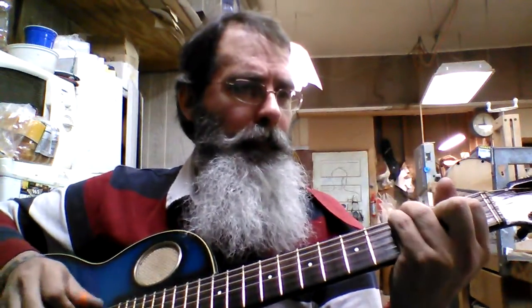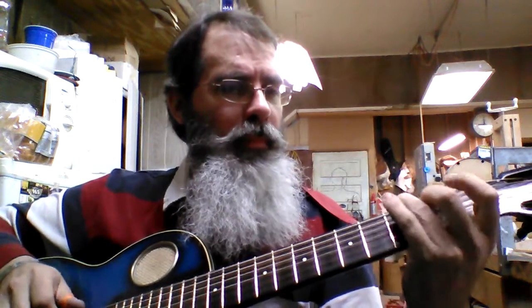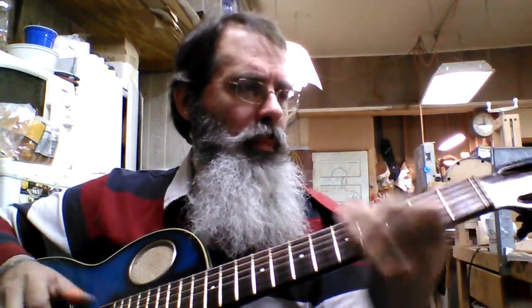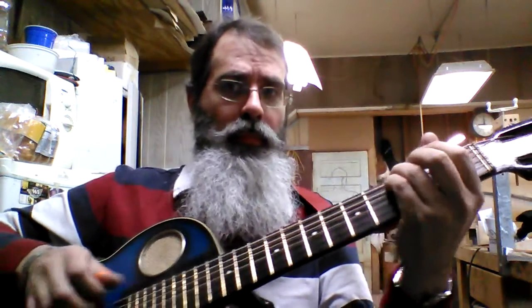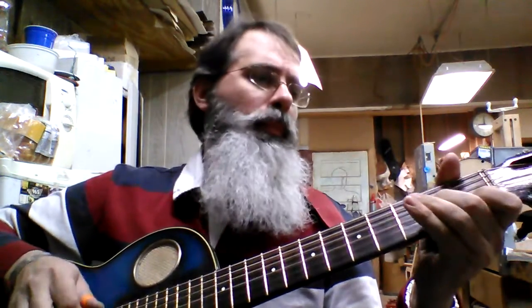I'm gonna play a little bit too. [Guitar performance] Thank you.